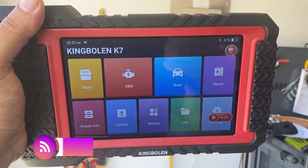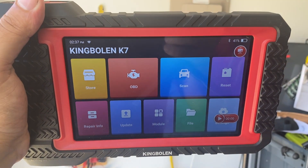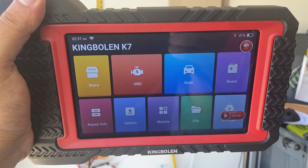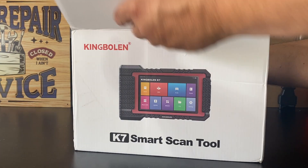Hey everybody, welcome back to the channel. So we got the K7 here from King Boland, and I'm going to show you guys what's included in the box. We're going to try it on a couple of different vehicles, and then towards the end of the video, I'm going to give this a random fix tool grade so you guys can decide for yourself. Let's see what's included before we jump in the vehicle.